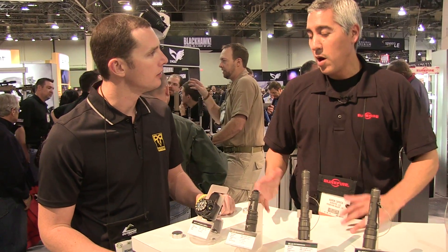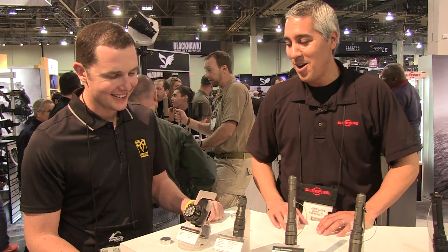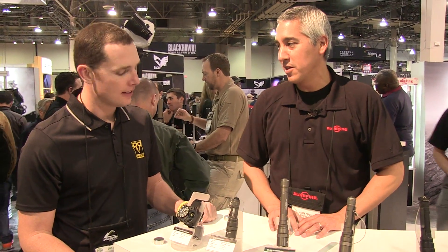What's the price point on this? Probably around the $800 range for this one, given the Luminox. Looking at about the next three months to get this one out.